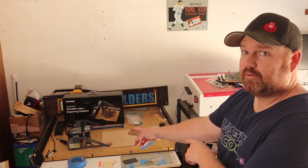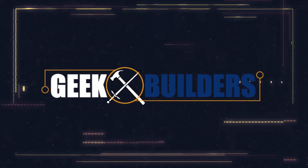What's up makers? I'm back with another review — another laser review, except this one's a little bit different. This time we're going small. Today I'm putting together and reviewing the Atomstack P7 portable laser engraver machine.